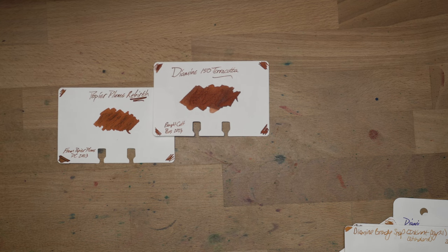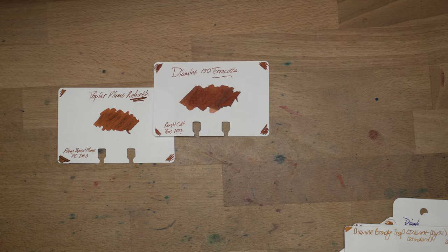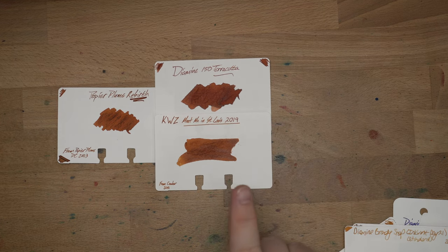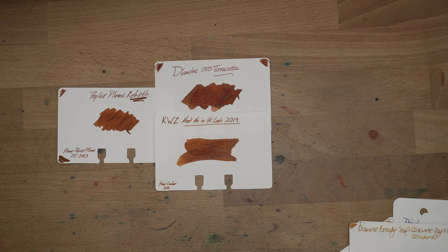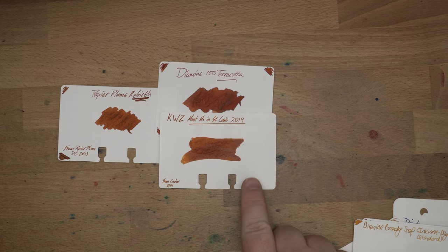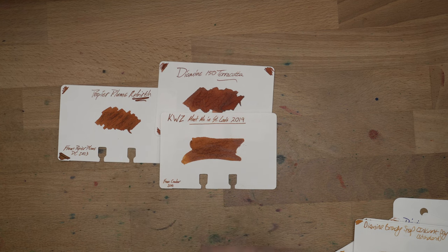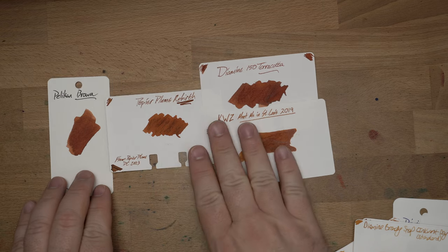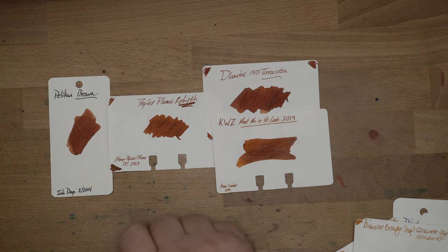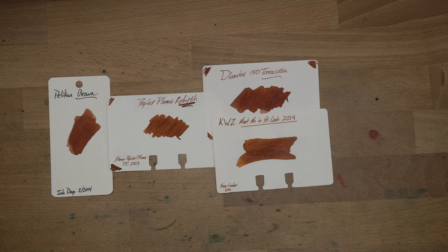Now some stuff that is fairly close. Diamine's 150th anniversary Terracotta, which I bought from CultPens, is fairly close — definitely darker than Rebirth but in the same area. KWZ Meet Me in St. Louis 2019, which you can't get anymore since it was just for that one pen show, is fairly close, though it has an interesting shiny layer you don't get with Rebirth or Terracotta. It's a little bit yellower, while Rebirth is a little bit redder. And lastly, Pelican Brown 4001, which I haven't used in nigh on a decade, is fairly close — though Rebirth has more interesting tones going on.